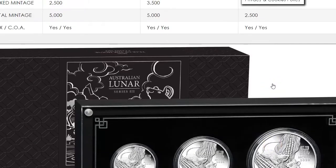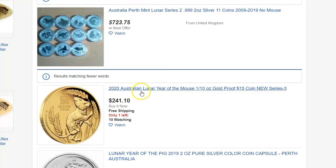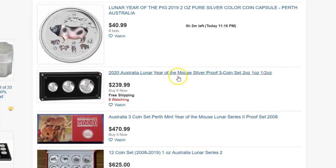So that's the news on the Perth Mint lunar coins. Looking on eBay here, some of the new ones are coming up. 2020, $241 for one-tenth ounce gold — probably not a good buy there. You can get the three-coin set — yes, it is a two ounce, one ounce and a half ounce — from eBay with free shipping, which is pretty cool.